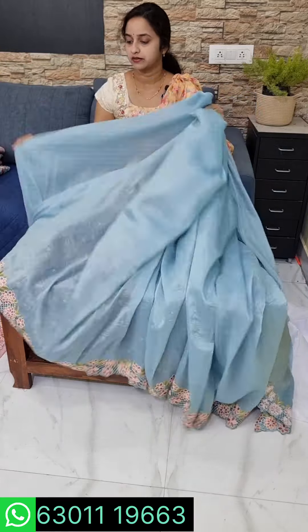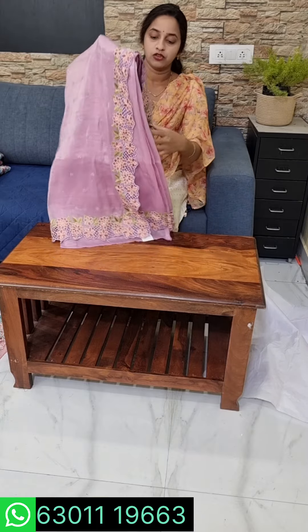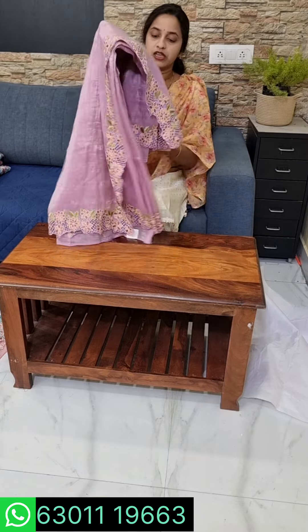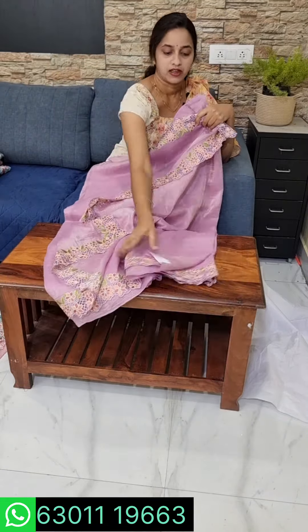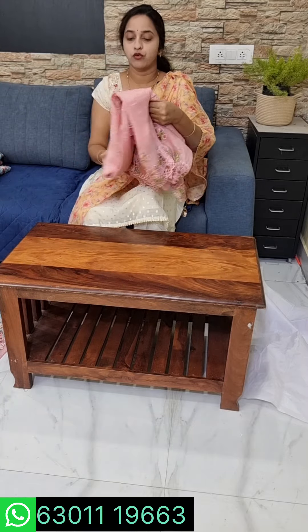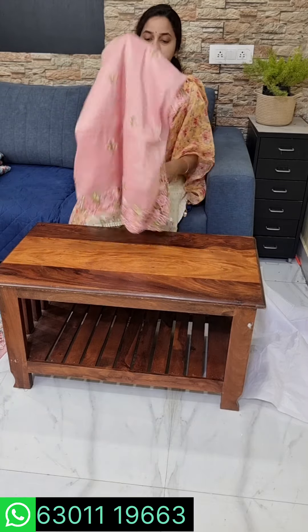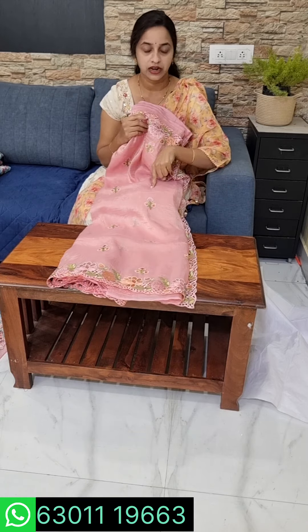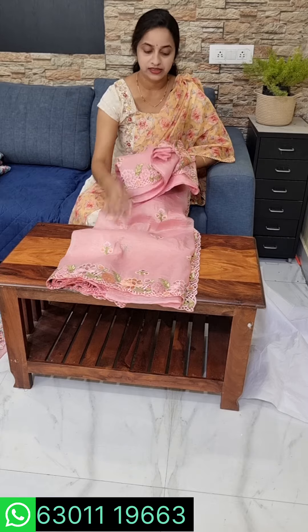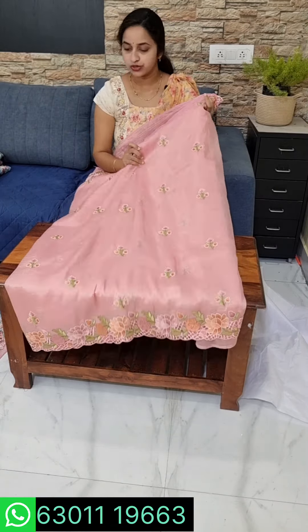These are pure crushed organza fabric — pure organza — in a trending color and trending fabric. Saree number 3 is a pretty color with rebound and darker color. Saree number 3 has a plain blouse with border. Saree number 3 is 3200. Saree number 4 has some design changes — saree number 4 is 3300.